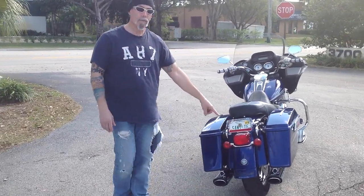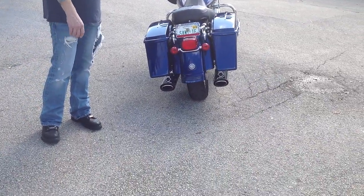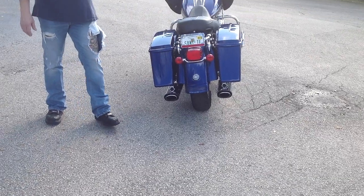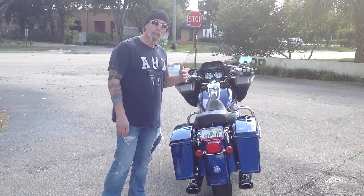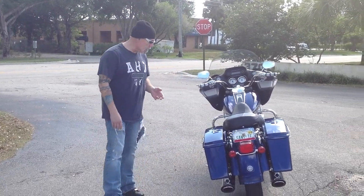You also notice that it's got Vance and Hines wide oval exhaust. These are true dual exhausts, where the right side is strictly the front cylinder and the left side of the bike is strictly the rear cylinder. Much better performance — it's a really great sound, which you'll hear in a minute when I start it up.